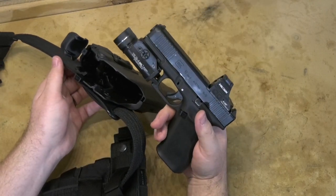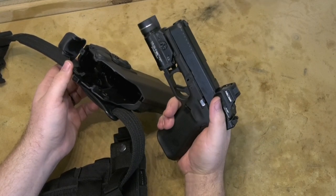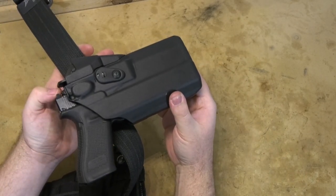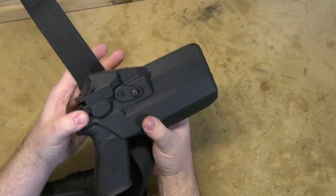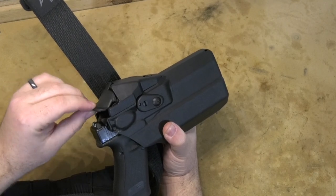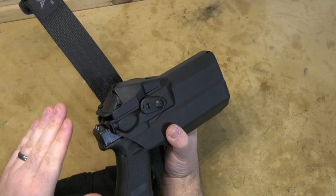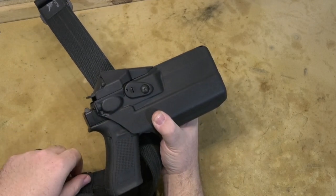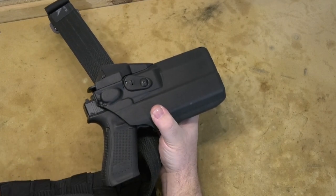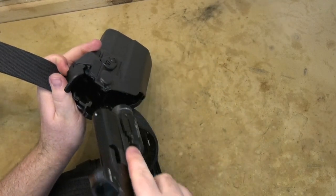So if you have a Glock MOS pistol with a standard MOS plate and a Holosun 507, it perfectly fits into this Safariland 7376 holster. They also have a different cover you can swap out, I'm assuming for some of the more enclosed red dots — but with the open emitter Holosun here, I'm having good luck. Hopefully this unscripted, ad hoc video isn't too rambly and somebody gets some use out of it. It's a good holster and a great fit — I'm really happy with it.